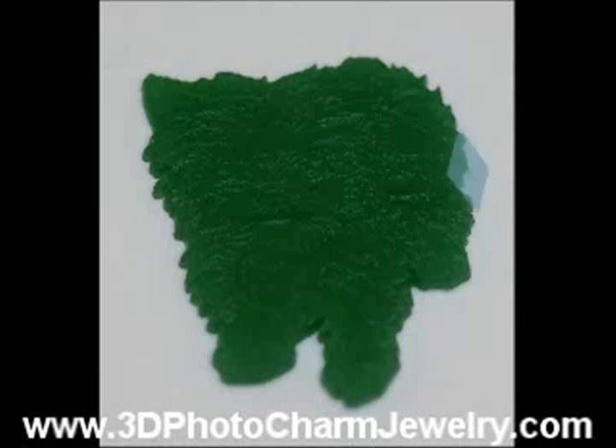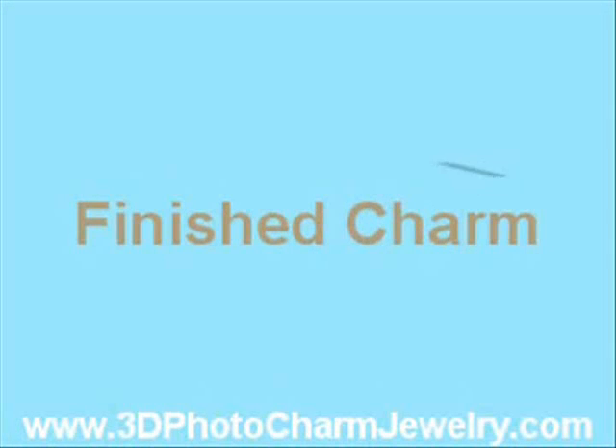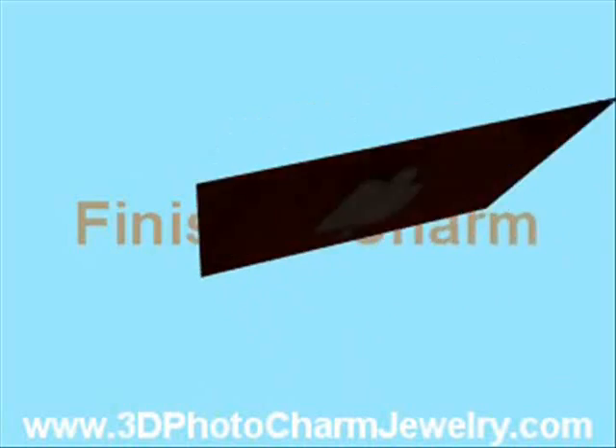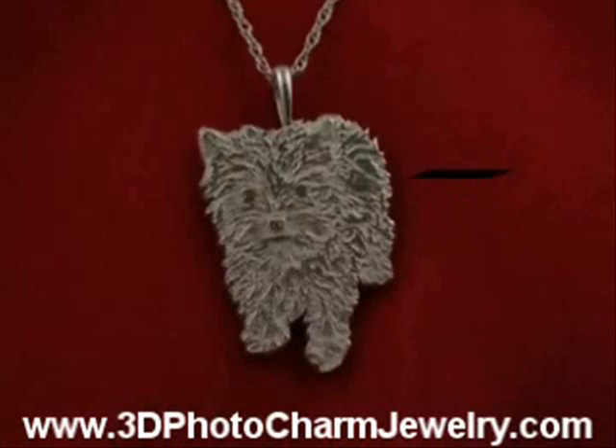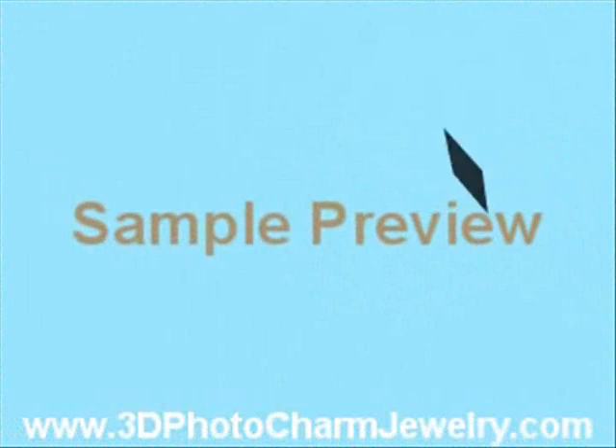After your charm is cast, it goes through a few finishing touches to get your final charm. If you'd like to see what your photo would look like as a charm, you can request a free sample rendering where we take your photo and simulate what a finished charm may look like.